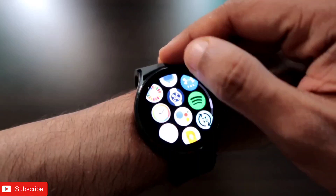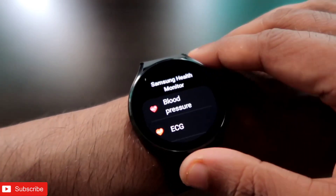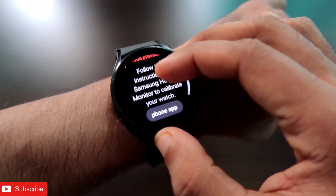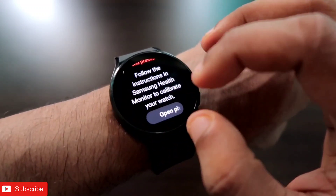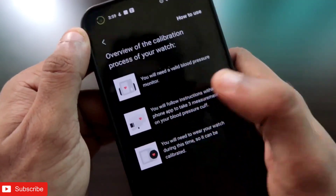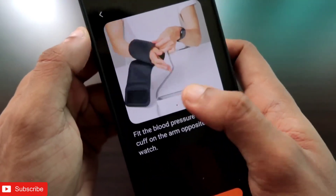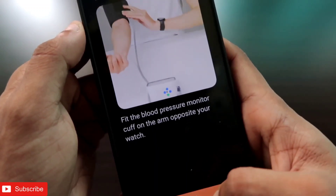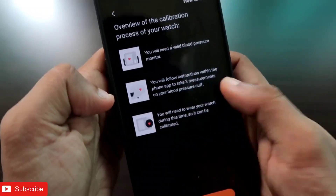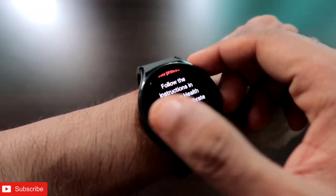Now let's see whether the feature is working. I will be wearing the watch and start the ECG from the watch to check the reading. As soon as I open the app, you will see I have the blood pressure and ECG monitoring options. If I click on blood pressure, it will ask me to connect a blood pressure measuring accessory — so I need a blood pressure monitor. I don't have the device right now, so I will not be able to calibrate and measure the blood pressure.